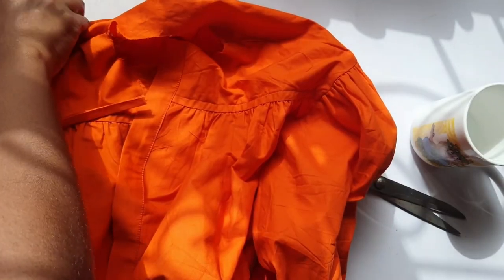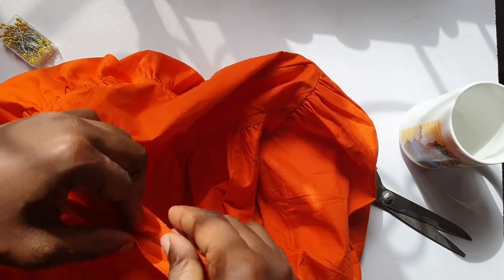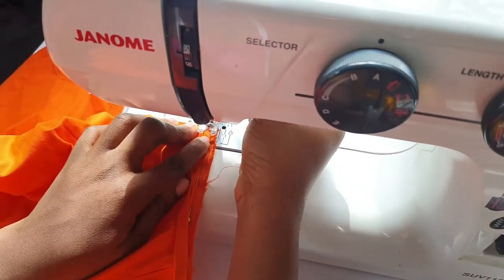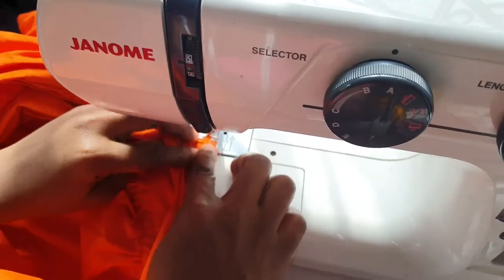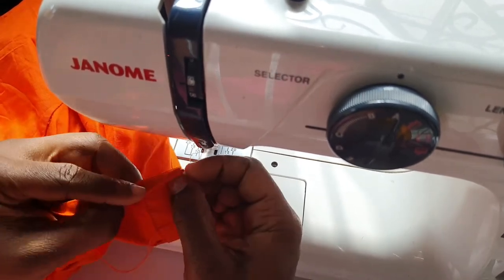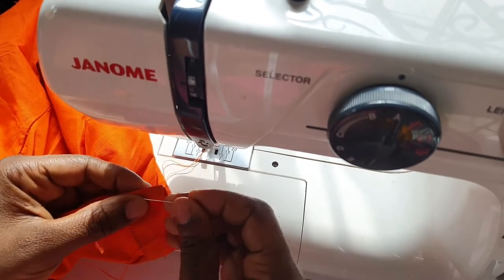The next step was to sew the neck. I attached the tape to the neck and sewed. After sewing, I folded the tape again, pinned it down, and sewed. I prefer this without a collar, just like the design. It looks like a jacket or a shirt - you can use it as a jacket or as a shirt.